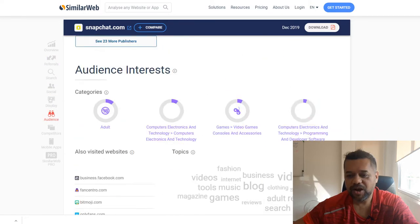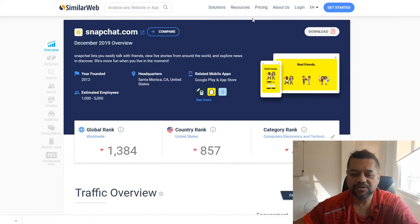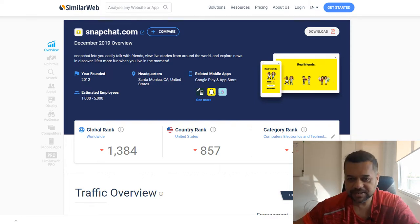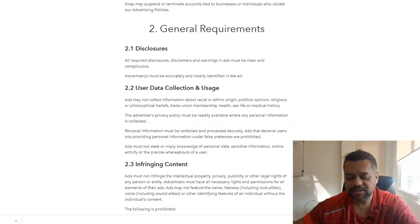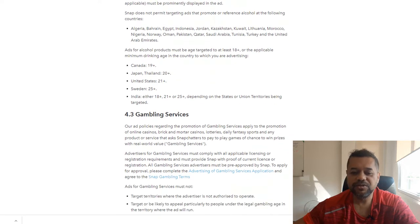That's kind of why I wanted to do this review. It's a way for you to get cheap clicks to your ClickBank offers, CPA offers, or to build your own list. One thing you might want to do is have a read of the Snapchat advertising policies — kind of know what you're allowed to do and what you're not allowed — but in the training course he talks about all that, so just follow his guidelines.